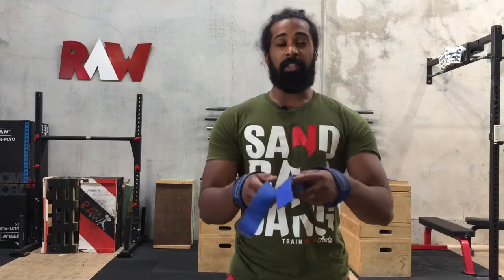Do you use straps when you lift? Does using straps make you a loser? I use straps. Wait, am I a loser? In today's episode I explain to you when you should use straps, why you should use straps and how you can strap up your exercises. Let's go.